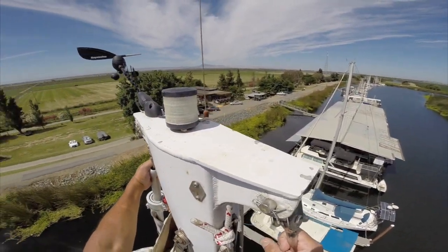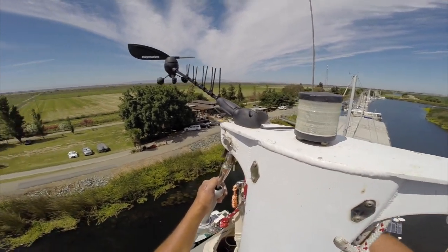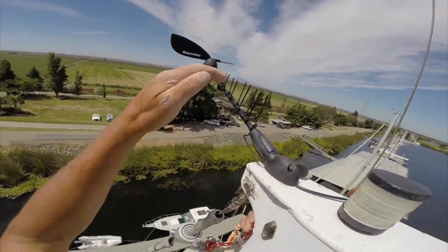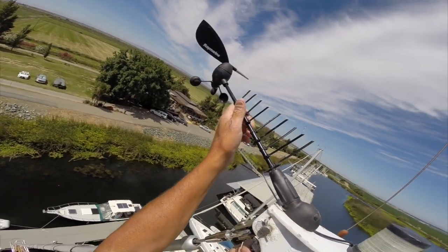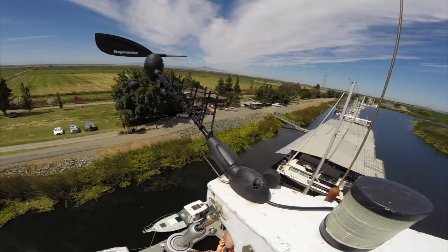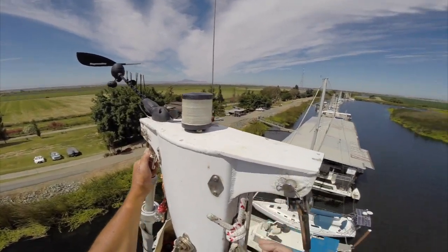All right, so we're up the mast now. On a side note, I'm happy to report that our little zip tie mohawk seems to be working — it's keeping the birds off. Not too much bird poop. It's looking good.